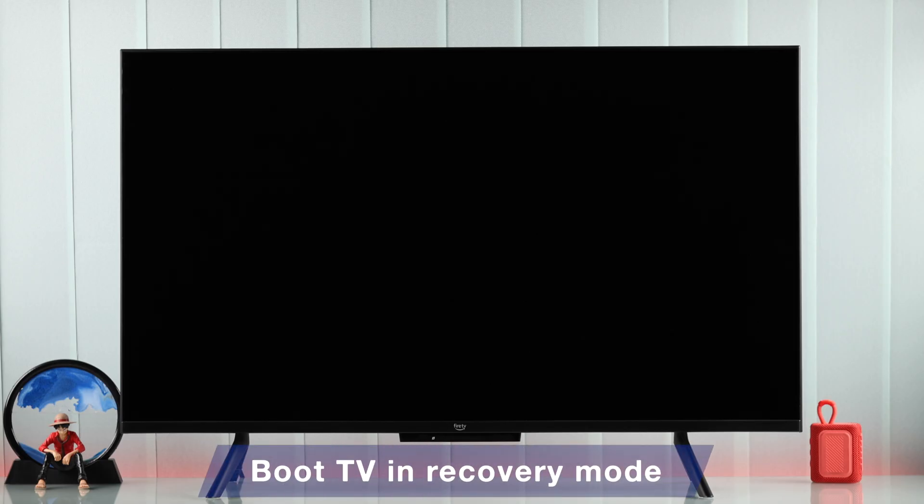If these steps didn't work, then this may also be caused by a software issue. To fix that, we can try booting our TV into recovery mode and see if anything comes up.